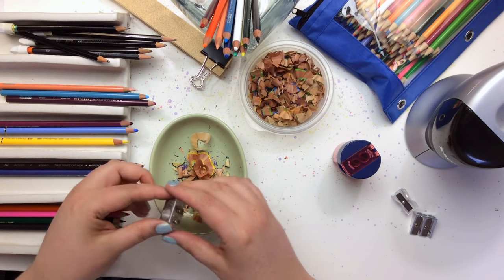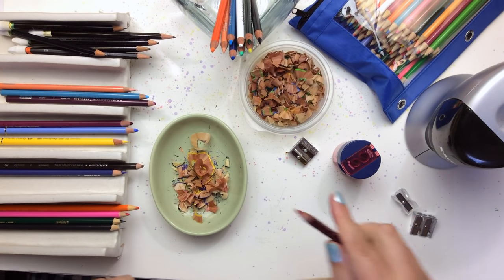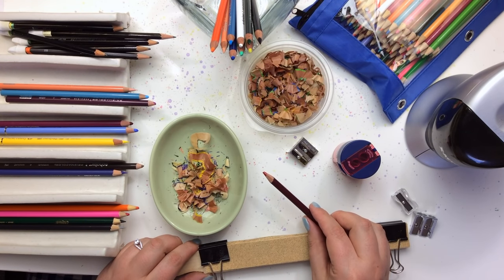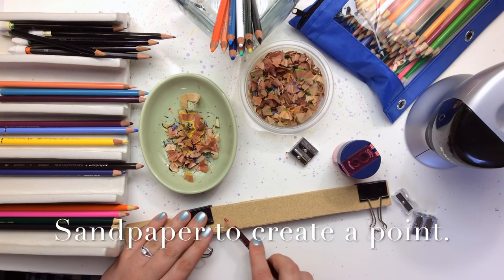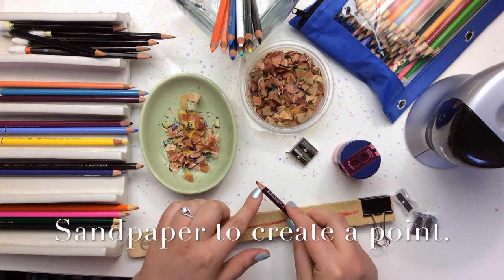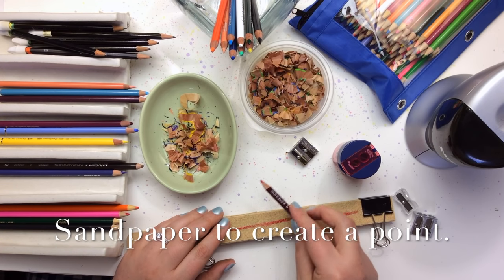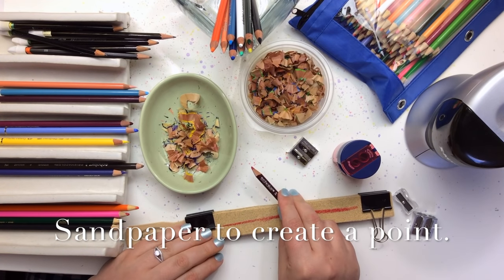Another little tip: if you've got a pencil that is still pretty sharp but you just need a bit of a sharper point for a detailed area, you can have some sandpaper nearby and just drag your pencil along that to bring a point to it. You can do that detailed area without having to sharpen the entire pencil and lose all that product — that will save your pencils and help them last a little bit longer.